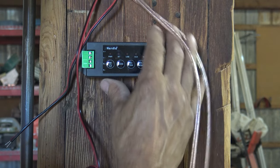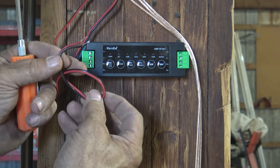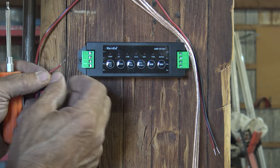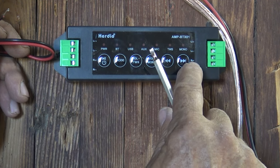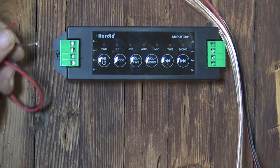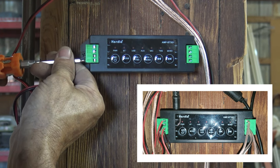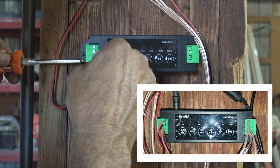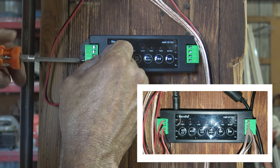It's time to go ahead and land the speakers. I've already got the control box mounted. I'm going to take my speaker wire — this will be the right speakers. There's R1 positive, R1 negative, R2 positive, R2 negative for one side, and L1 and L2 for the other. I'll tighten those all the way in, then insert my speaker wire and tighten it back up to trap the wire.